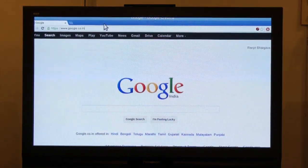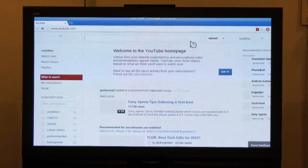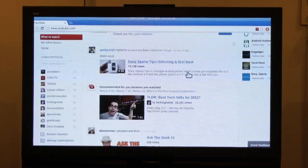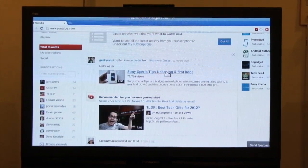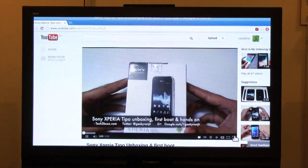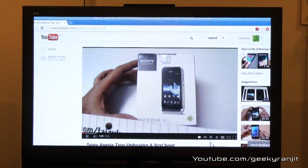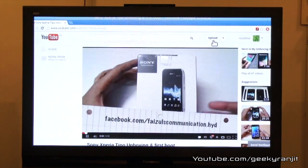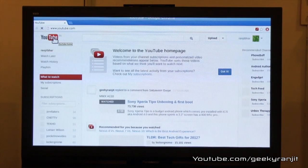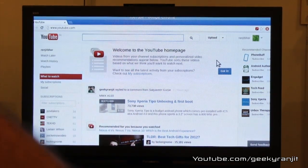Firing up Chrome and going directly to YouTube — I was also surprised that Chrome extensions work, and I have a few installed. We get the full YouTube experience in the normal desktop view. Toggling to full screen and changing the quality to 720p HD — it's a complete experience with full Flash support. The browser experience is comprehensive and not limited in any way.